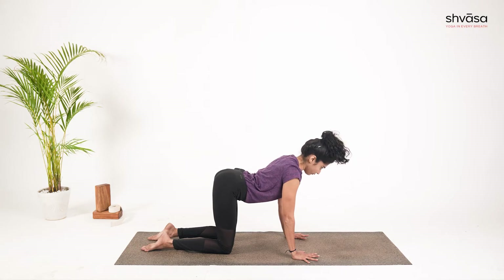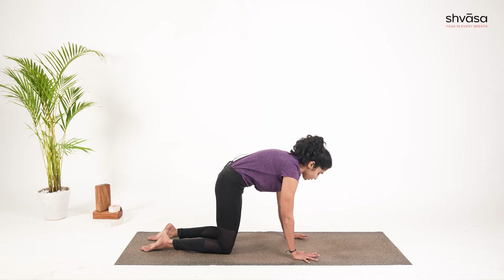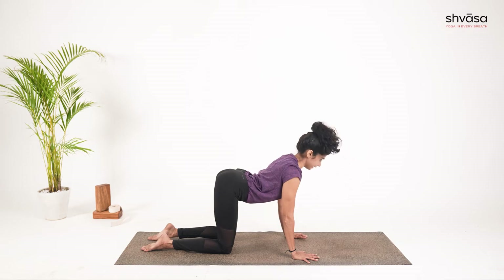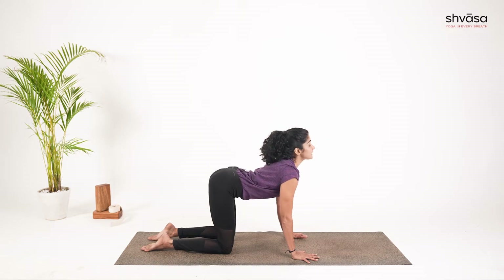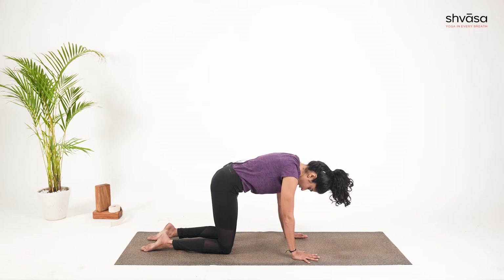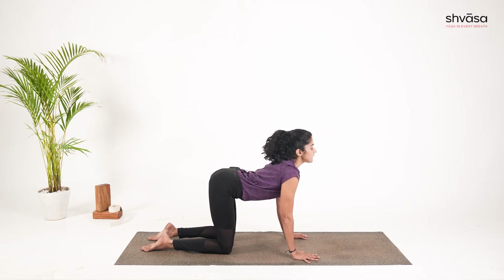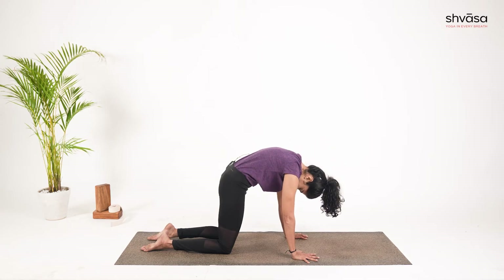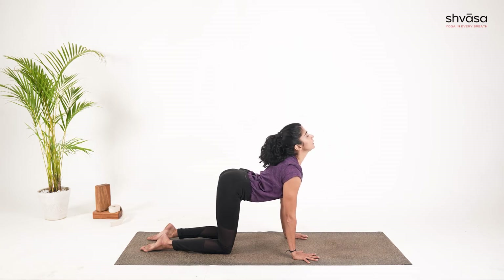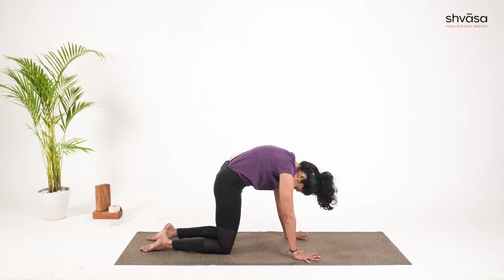Drop the belly down, inhale, arch the spine, chin up. Exhale, rounding the spine, chin closer to the chest. Drop the belly down, inhale, arch the spine, look up, chin up. Exhale, initiating the movement from the pelvis. Two more rounds — drop the belly down, inhale, arch the spine, look up, chin up. Exhale, rounding the spine, chin closer. Last round — dropping the belly down, inhale, arch, elbows are straight, looking up. Exhale, rounding the spine, chin closer to the chest. Get ready for the next posture, Dandasana — or so called plank.